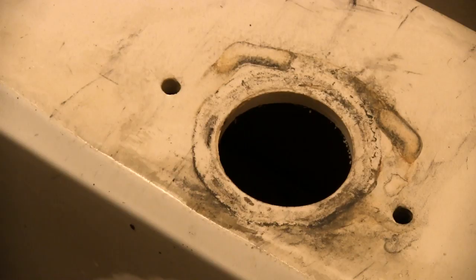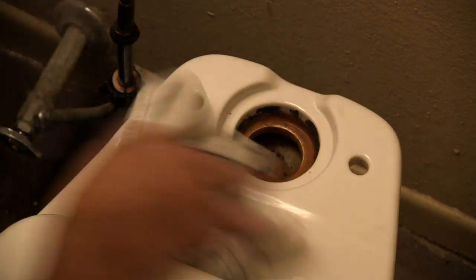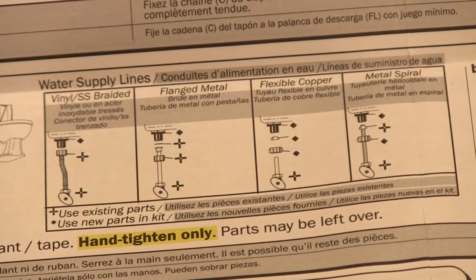Clean up the tank bottom and around the toilet bowl inlet. For the rest of this project, it's best to follow the instructions packaged with your repair kit, but here are the basic steps. Put the coupling nut, rubber gasket, and fill valve mounting nut on the water line. If you have a different style of water line, consult your kit's instructions.